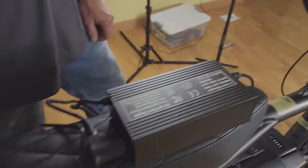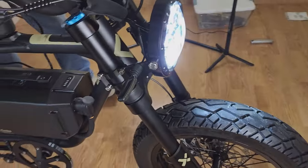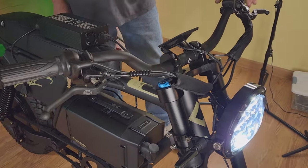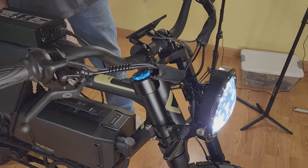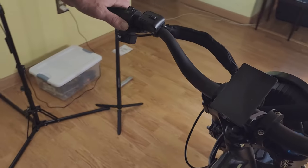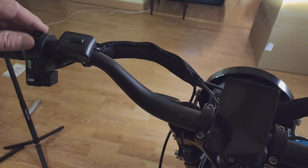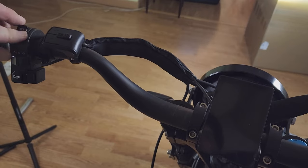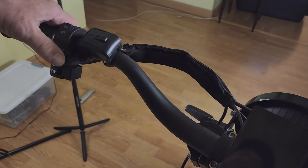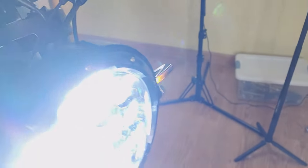Once the bike is powered on, it automatically goes to the daytime running light and the tail light is running — those run at all times. You can also use the lights without the LCD display turned on. Here are the turn signals. The headlight has options for high beam and low beam with the switch. Here's the left turn signal.